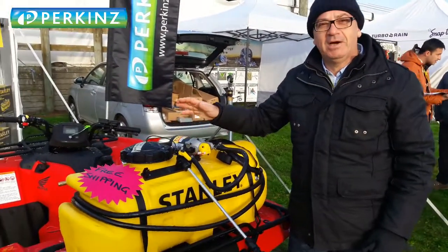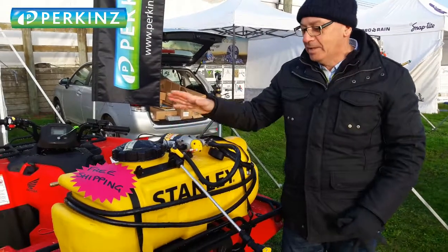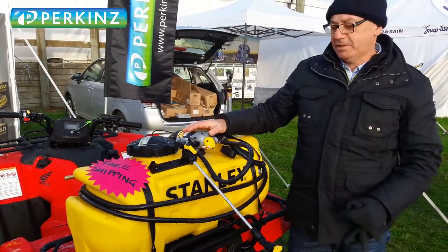G'day everyone. As you can see it's pretty cold here today, but anyway, because Wayne's asked me to, here we go. These are our new Stanley 12-volt spot sprayers. This is a 60 litre unit that we're looking at — let me take you through it.